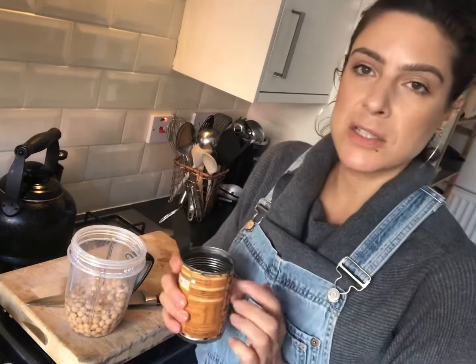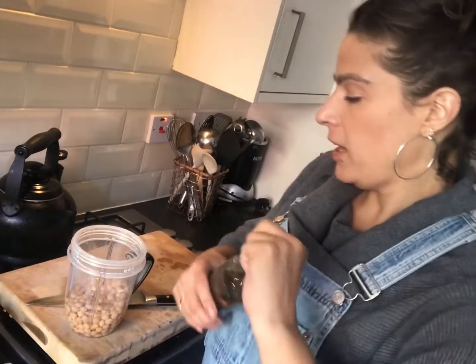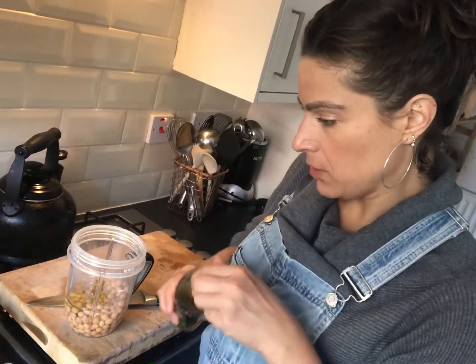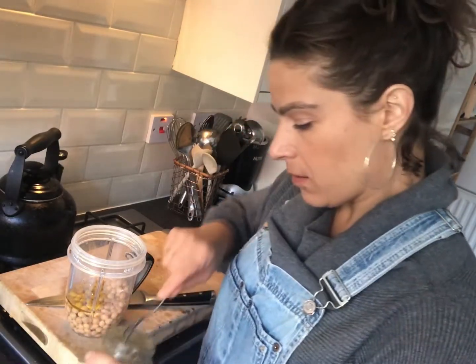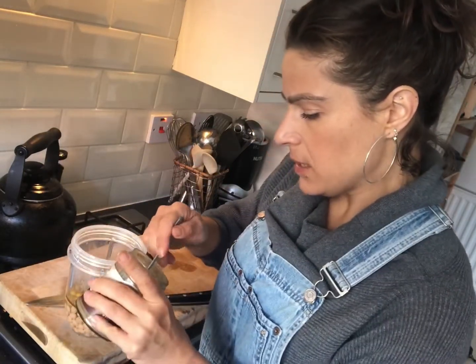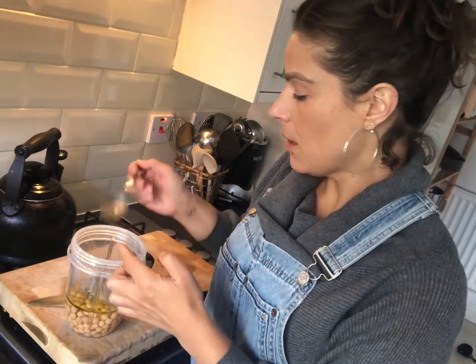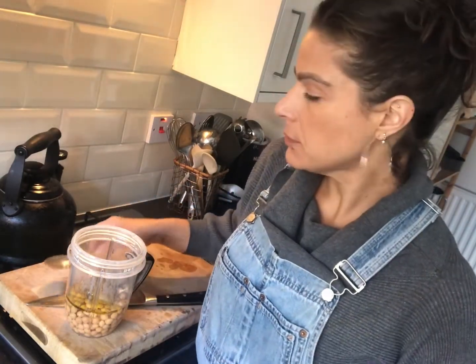Some olive oil — just extra virgin olive oil for the flavor, just feeling it as usual. Some tahini — now this is dark tahini, which I wouldn't normally use. I would use light, but I'm running low on my light one. It's such a nice make that I want to save it for drizzling over things because it's just so tasty.